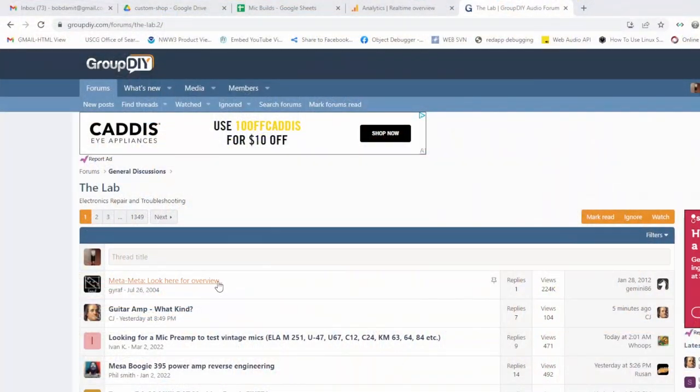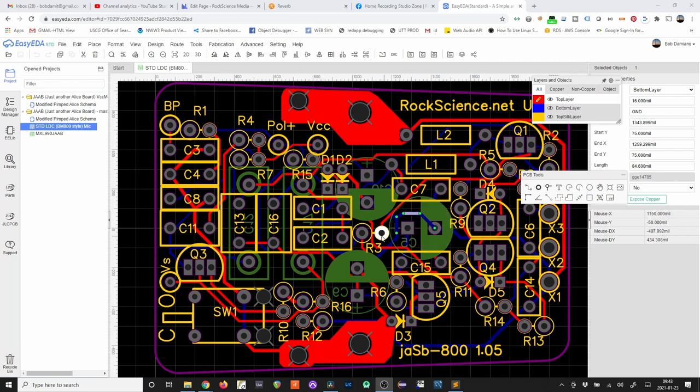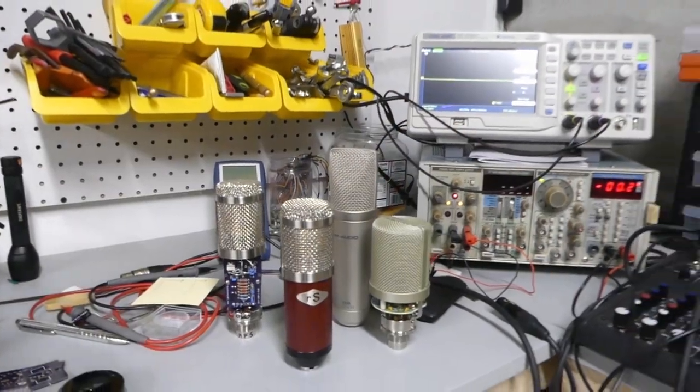I began like others building DIY kits, reading the DIY forums, and experimenting — lots of experimenting. Eventually I decided to make my own circuit designs. Before software I was in electronics tech, so this was coming full circle for me.